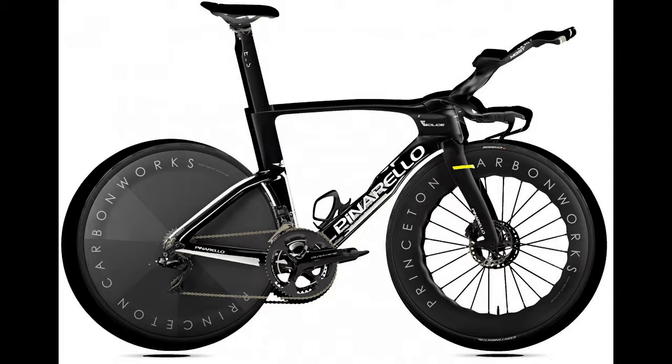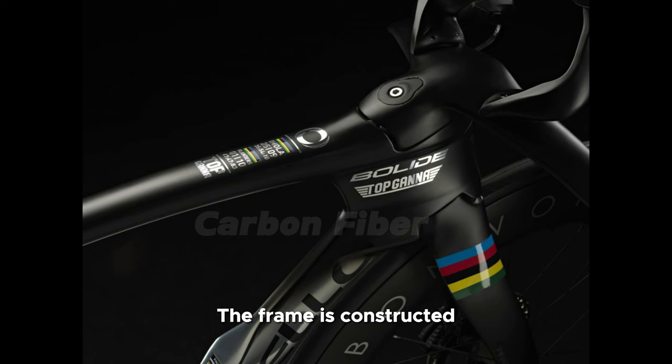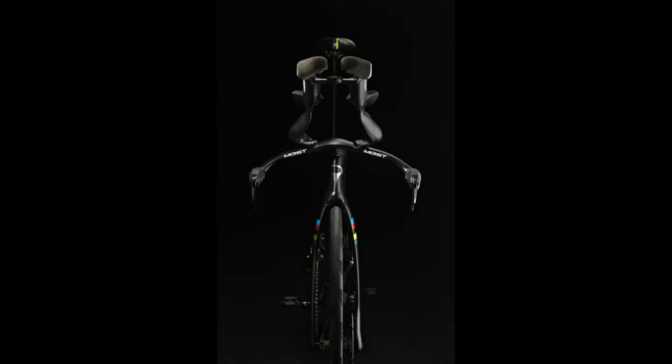Number 1: Design and Construction. The Bolide AF features a sleek and aggressive design optimized for aerodynamics. The frame is constructed using high-quality carbon fiber, which makes it lightweight and stiff, ensuring efficient power transfer. The internal cable routing further enhances the aerodynamic profile and gives the bike a clean appearance.